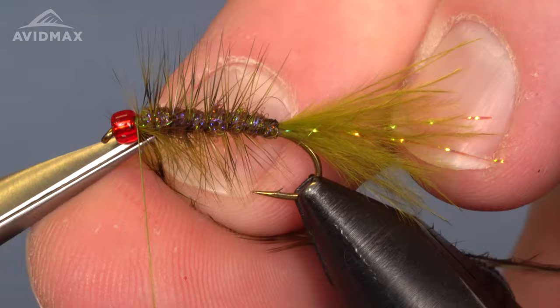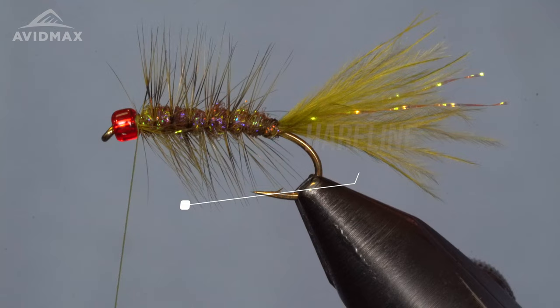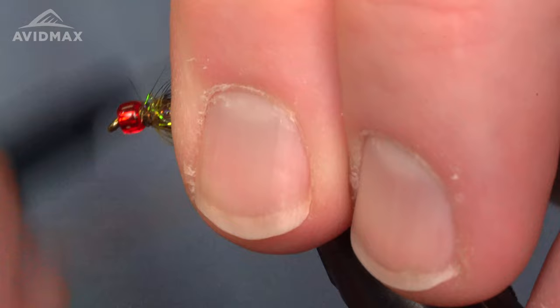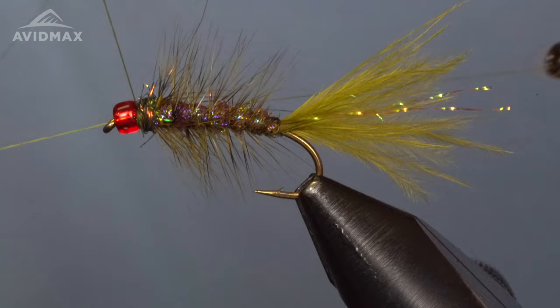We're going to add just a little bit of dubbing to finish it off — this is good old ice dub in peacock, so a slightly darker, contrasting color. We'll make a little collar here, pushing some of that hackle backward. Then come up underneath and give this fly a nice whip finish.